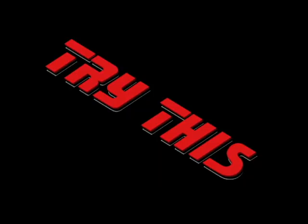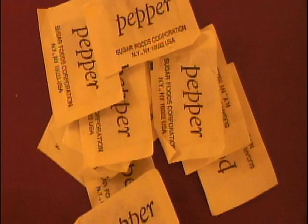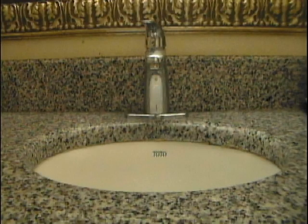Try this. You'll need some pepper and your bathroom sink. Tonight I'm going to show you how to make your very own black hole right at home.